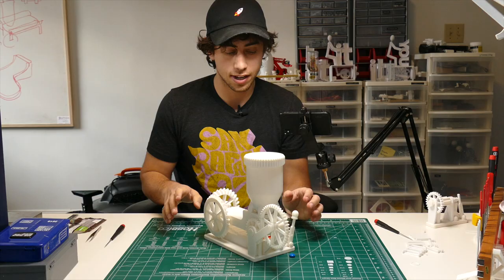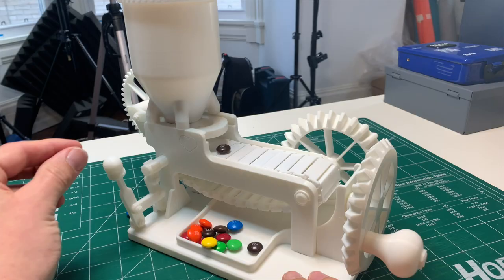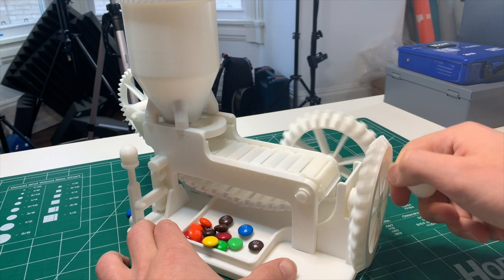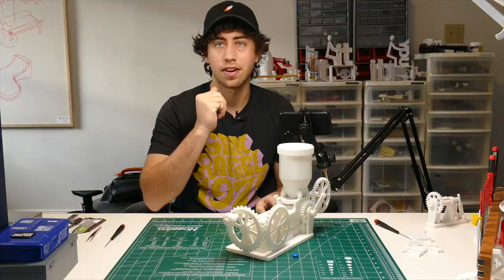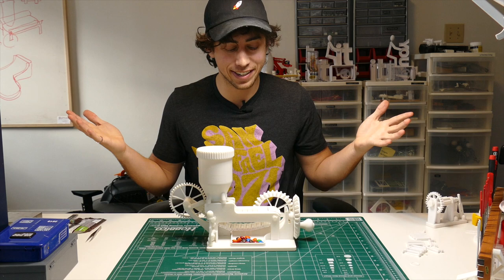Here's the coolest design feature of this whole thing in my opinion: if you have a candy on the conveyor belt and you don't want to dispense any more candies, you simply hit this lever and that will disengage the candy dispenser. You can just crank — it will clear that conveyor belt. And there it is: the most over-engineered, most complicated candy dispenser maybe ever invented.